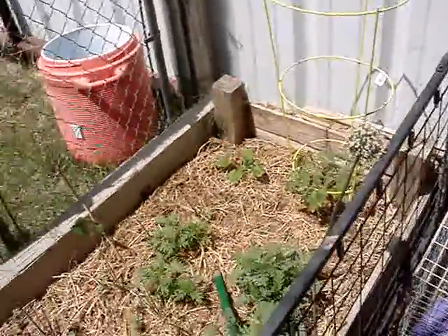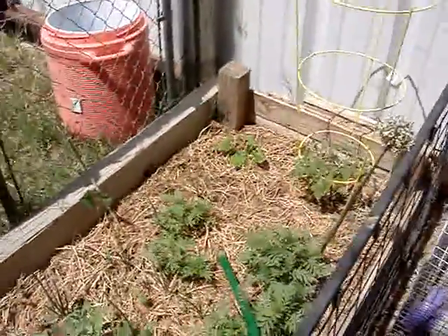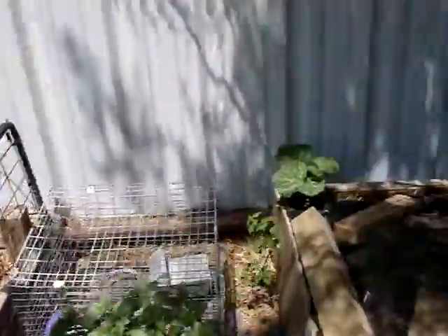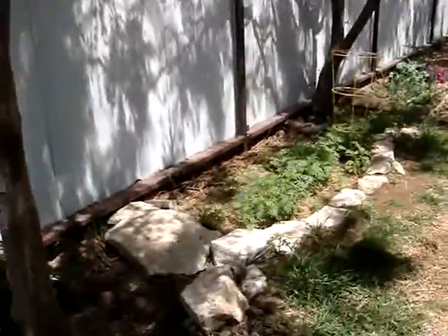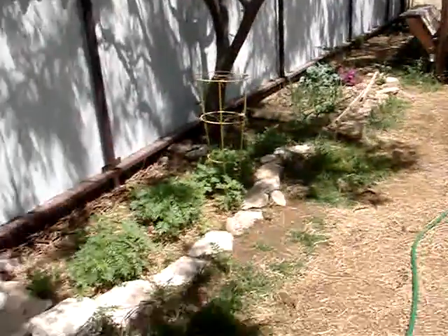I planted the coccozilla squash in the front yard and a little bit in the back. I planted acorn squash all around this garden area in the back here. I took out my box and made a whole rock bed that goes alongside the whole yard.